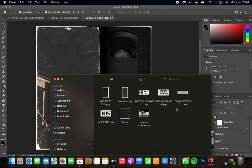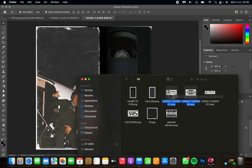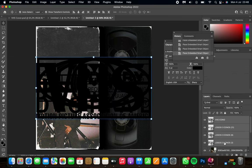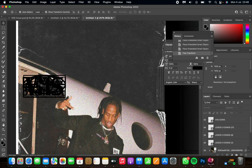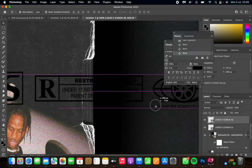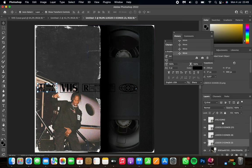Next, go to the downloaded folder and import the icons we're going to use — there are four of them. Select all four and import them into your canvas. Select them all and make them a bit smaller so they fit inside the canvas, then place them next to each other.